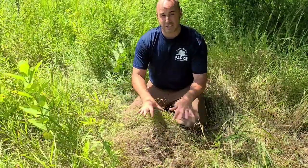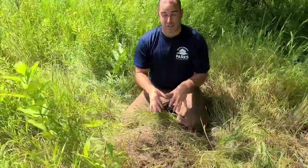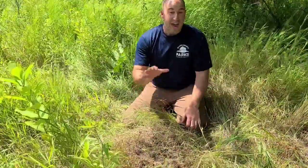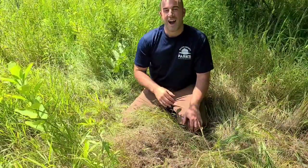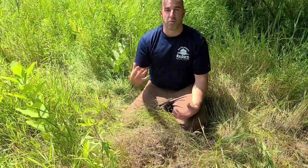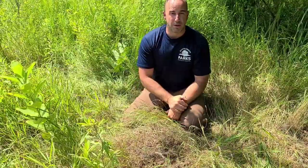There's not a lot of ants crawling on this one right now. I tried to time it so I could be close to it without getting totally swarmed by ants — not going to lie, I've got a few ants in my pants right now. A lot of these ants, because it is warm right now, are down below where it's a little bit cooler.